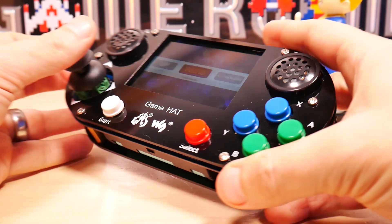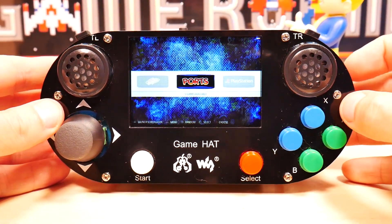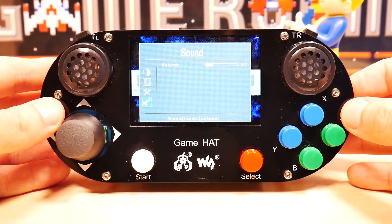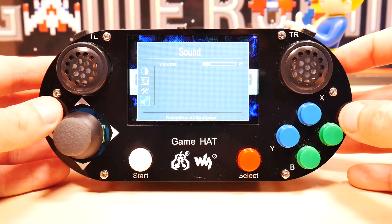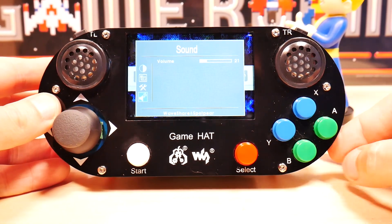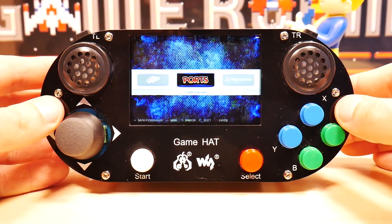These buttons on the side control the screen and volume. Let's look at the front — this is a complaint: some people don't notice the buttons on the side and think there's no volume control, but there is. You hit the top button, move it around with the middle two buttons and select, then hit the bottom button to get back out again.